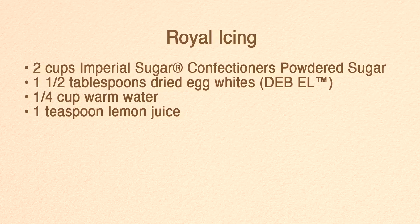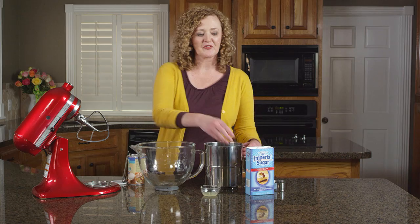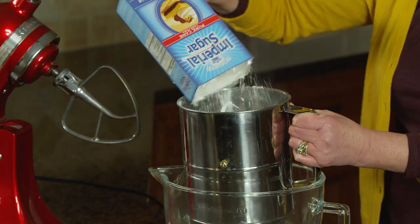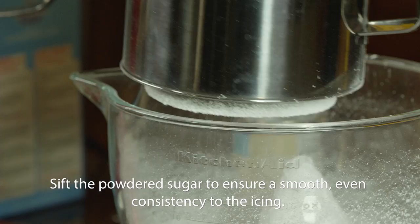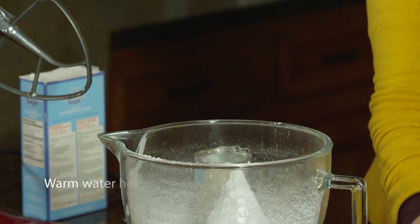I'm using Imperial Sugar's royal icing recipe, which starts with sifting together four cups of powdered sugar with three tablespoons of dried egg whites. To this we'll add two teaspoons of lemon juice and a half cup of warm water.